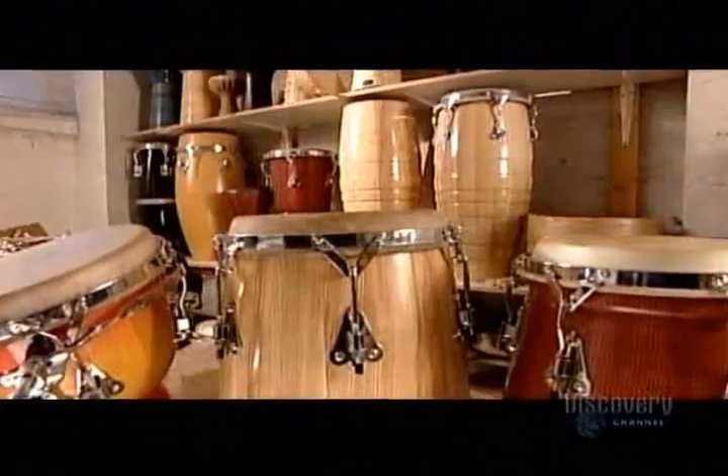Today on How It's Made: conga drums — handmade and handplayed.